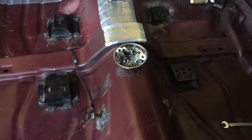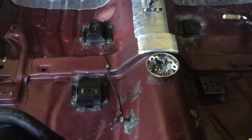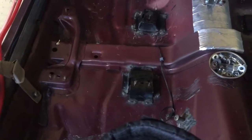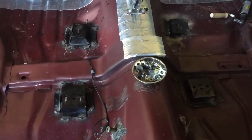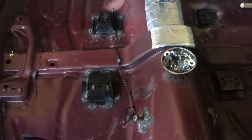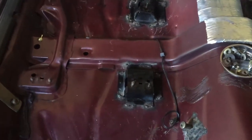It doesn't take a rocket scientist to figure it out, but to simplify things for people researching — when you're going from the bench seat to the buckets on these G-bodies, which is a common upgrade that a lot of people like to do — hopefully this will just simplify things.